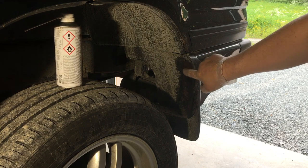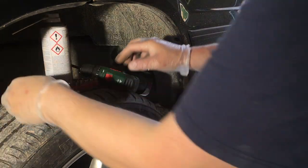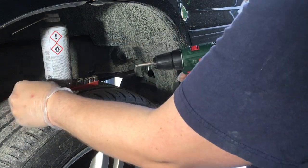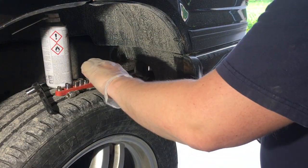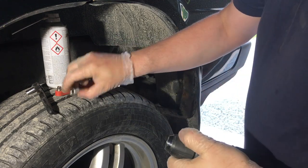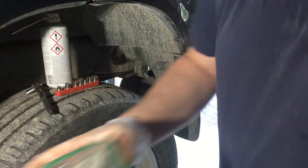The mud flaps are held in by screws here — I think there's just two of them. Actually, I think I'll leave the mud flaps on. They're attached to the bumper anyway. The holes are all rusted so it's hard to get them off.